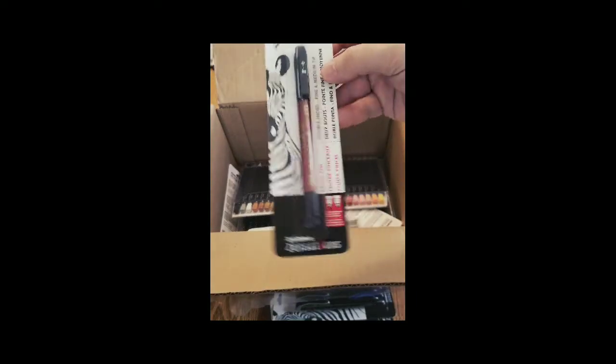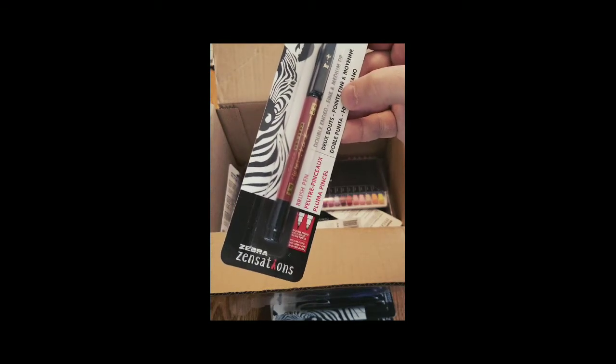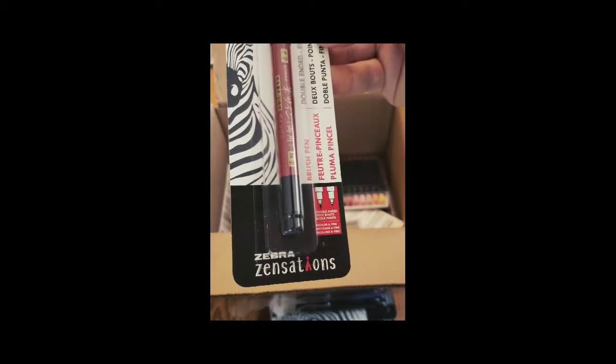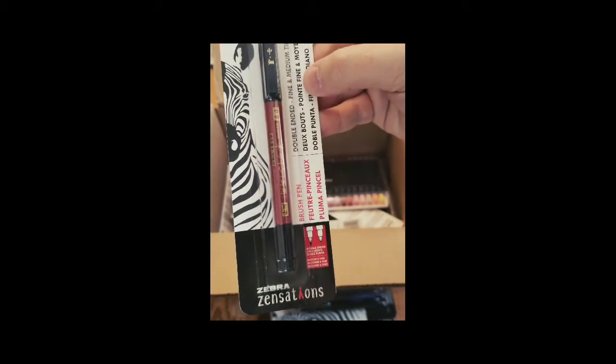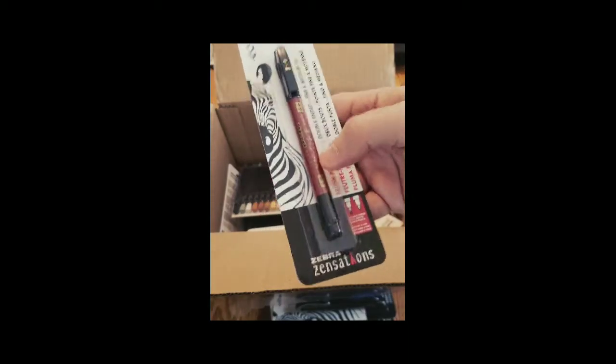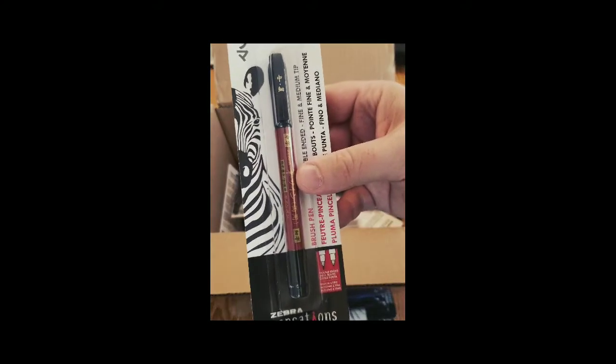And we have a double-ended brush pen. So it gives you a couple of options — a medium and a fine point. I like how they're color-coded to the size, because that makes it a little easier when you go to grab the right pen.